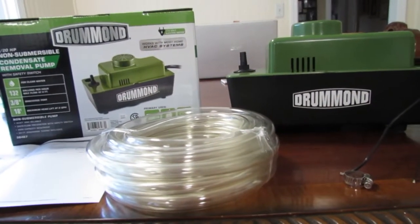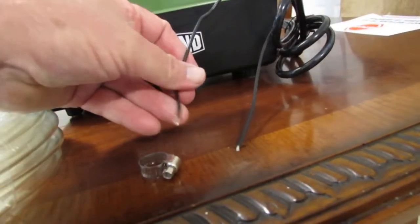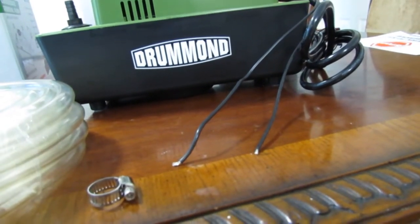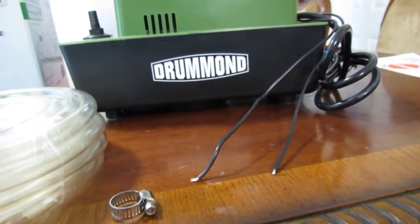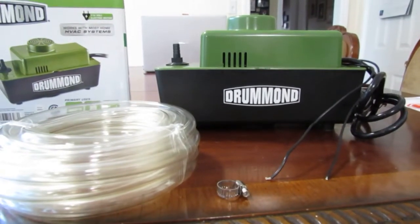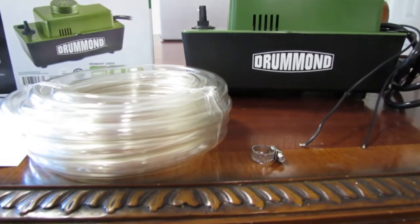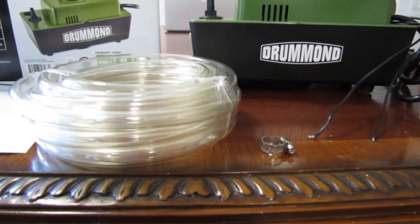One of the most important things about this is it has to be installed correctly. You'll see that there are two bare wires. Some units probably don't have this, but what these wires are for — they're supposed to connect to the thermostat of your HVAC system in case this malfunctions, it'll shut it off. Because if this thing malfunctions, gets clogged up, whatever, it can flood your HVAC return area. I mean, it can flood it good too, because during the summertime, especially right here in the deep south, your air conditioner can produce about 20 gallons of water a day.